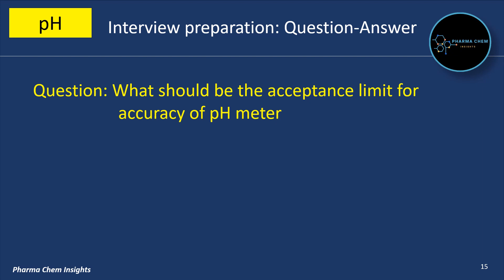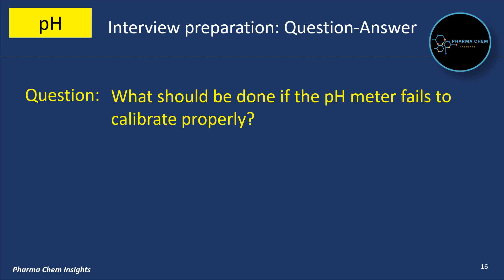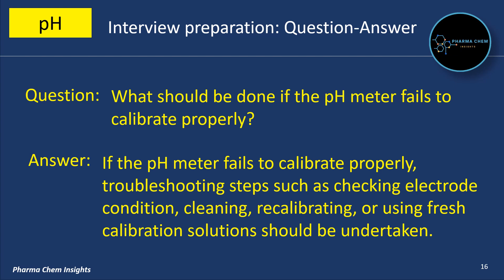What should be the acceptance limit for accuracy of a pH meter? The accuracy slope should be between 90% to 105%, offset should be ±30 millivolt, and the accuracy of temperature measurement should be ±1°C. What should be done if the pH meter fails to calibrate properly? Troubleshooting steps such as checking electrode condition, cleaning, recalibrating, or using fresh calibration solution should be undertaken.